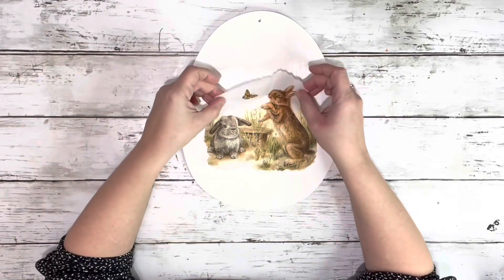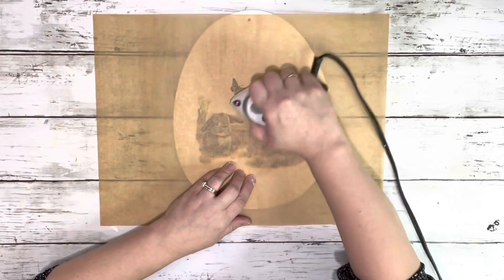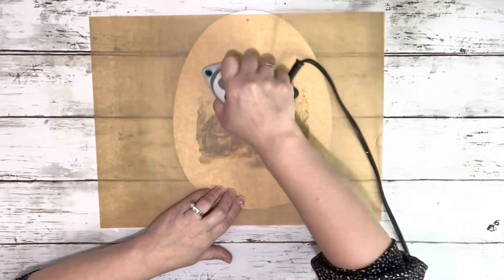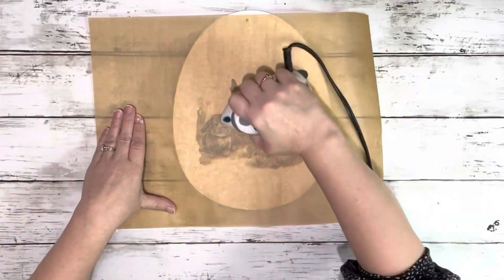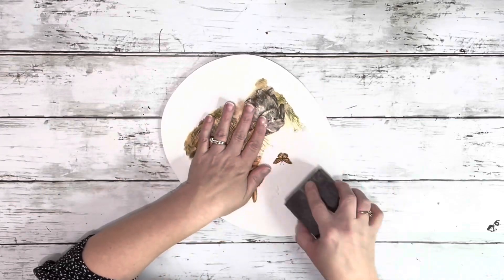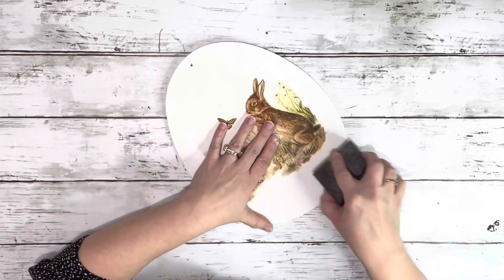So once it was dry, I placed the napkin down where I wanted it, and then I took parchment paper and used my travel iron and just ironed that image on, reactivating the Mod Podge and sealing down that image. And then once that was on there, I just gave it a quick sanding around the napkin just to get off any of the loose pieces of the napkin that didn't dry fully.